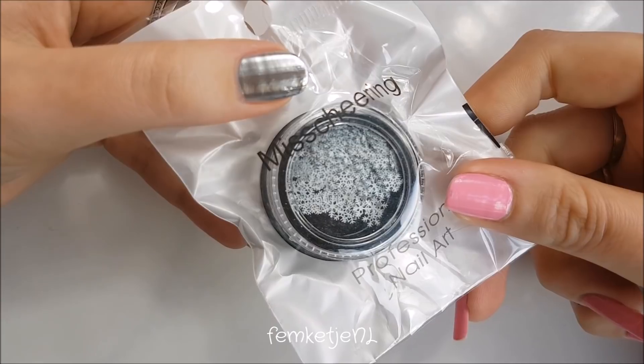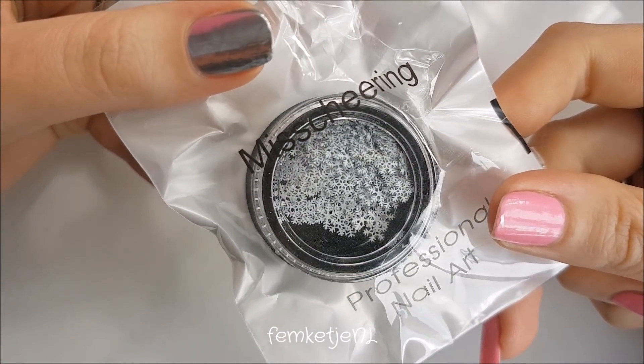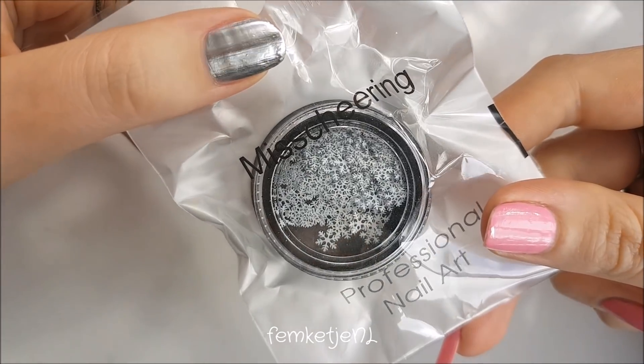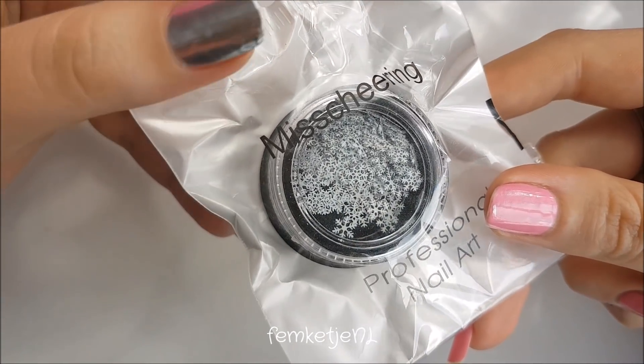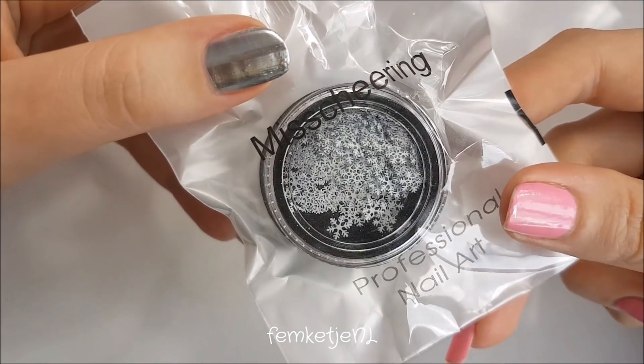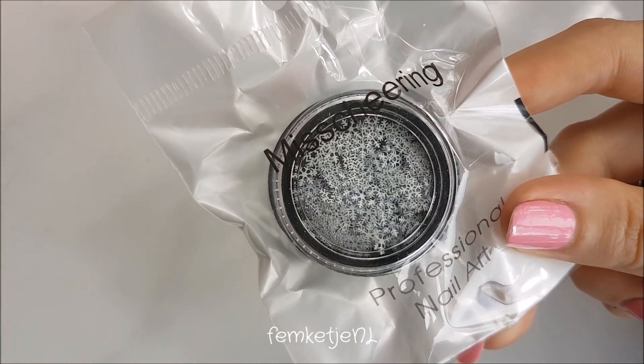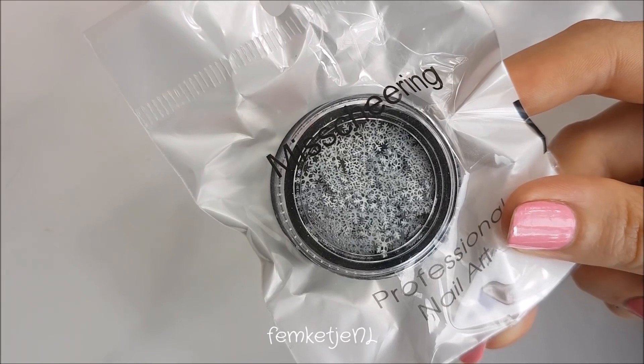I also got these tiny snowflake-like decals — you can just stick them into your wet nail polish or encapsulate them in clear acrylic. There are different designs in this set as well, and I think I bought this for around 90 cents.